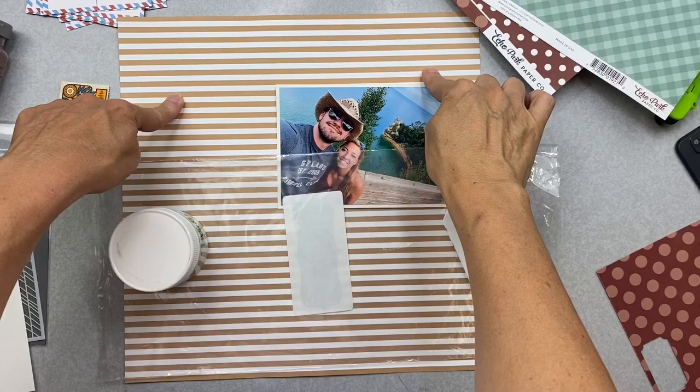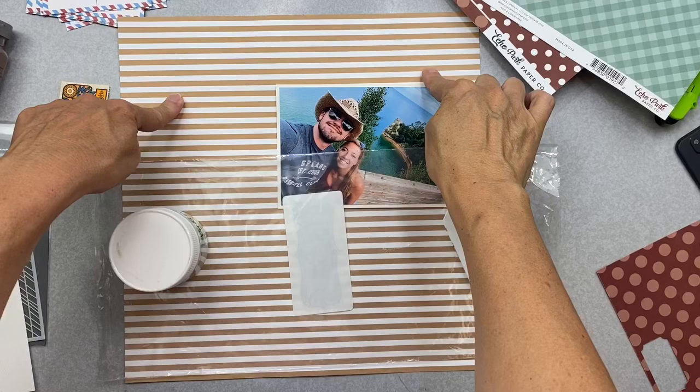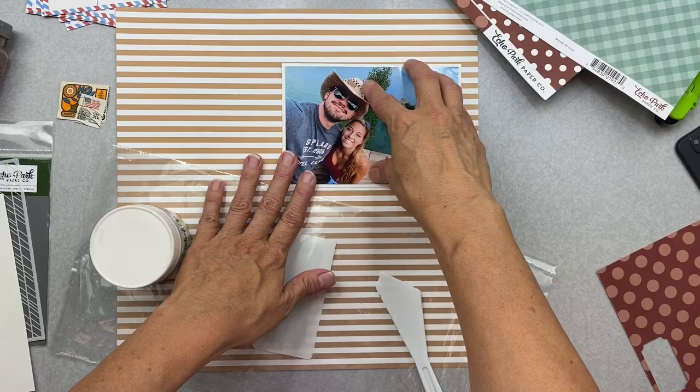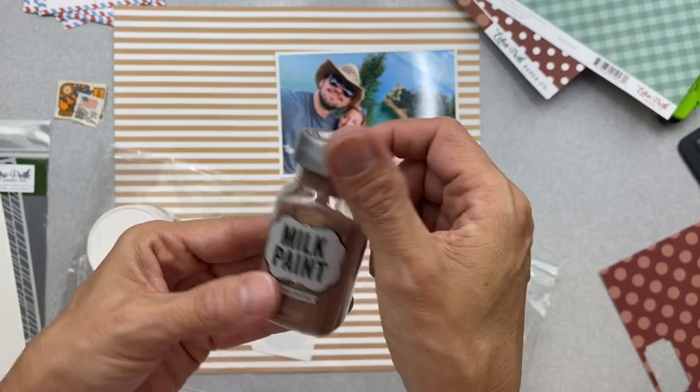Real quick update — I decided this is going to be my background paper. Looking at the picture, they're kind of at a funky angle, so I think I'm going to have my photo right about there. Now that I know where the photo goes, I also have this milk paint — a really nice chocolate brown that actually looks like hot cocoa color.